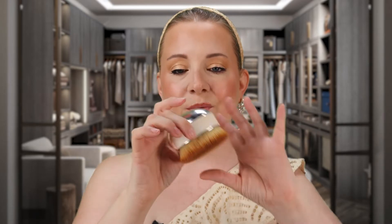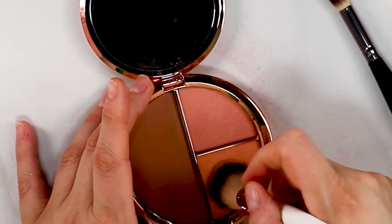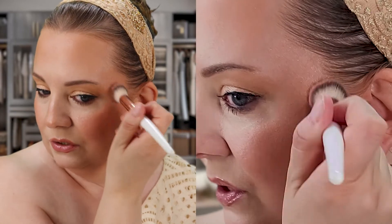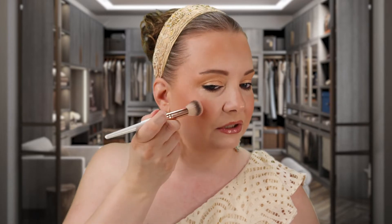If you guys want me to do a video on my all-time favorite makeup brushes, let me know in the comments — this oval blending brush has got to be one of my favorite tools of all time. Now I'm going in with the illuminating bronzing powder, which is kind of like a peach highlighter. I tap into it, dust a little off, and apply it — oh, that is gorgeous! I'm using this as a highlight and it is so pretty.